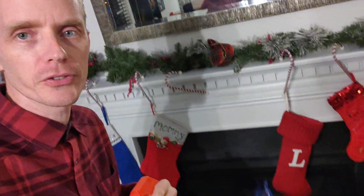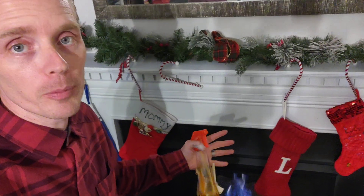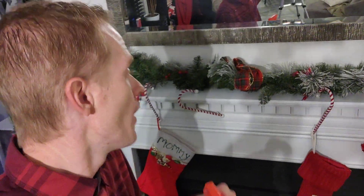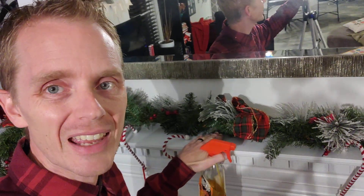We had a candle on the mantle here. Over the Thanksgiving holiday, just that season where it starts getting cold, we were having fires in here. It was nice and hot — we have the kind of fireplace that will put out a lot of heat, which is great. It heats the house up really nice.